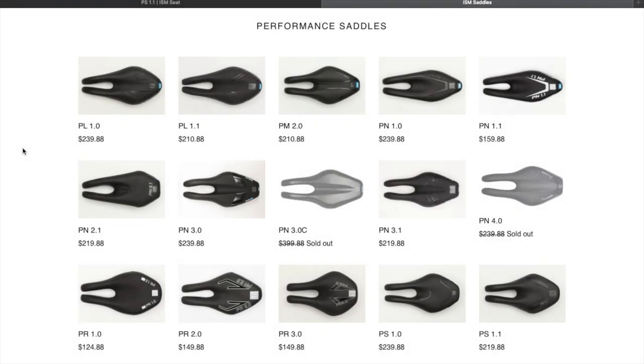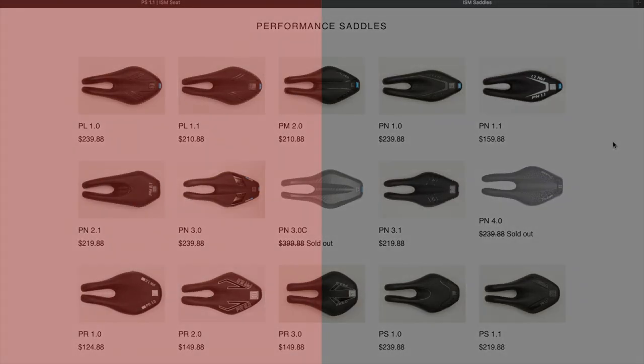Hi guys, welcome to Carus House. Today we've got a review on the five ISM saddles I rode, so let's get on with the video and see my thoughts.